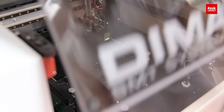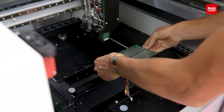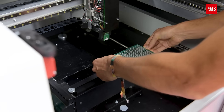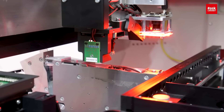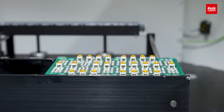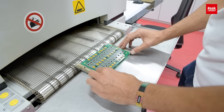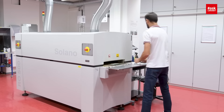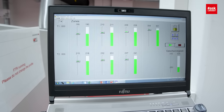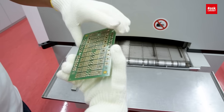Now you can see the fully automatic pick-and-place process with the machine. After that, we can go into the reflow process. It takes a few minutes and now the components are soldered into the PCB.